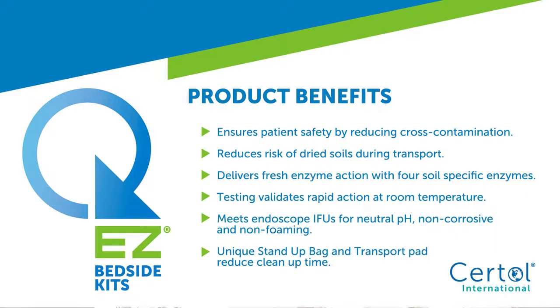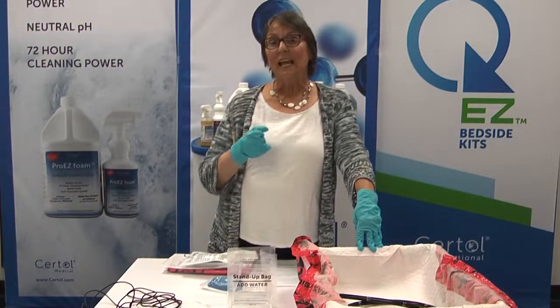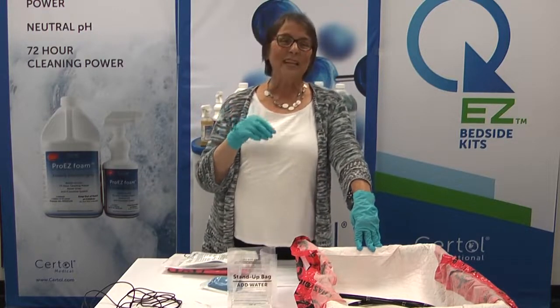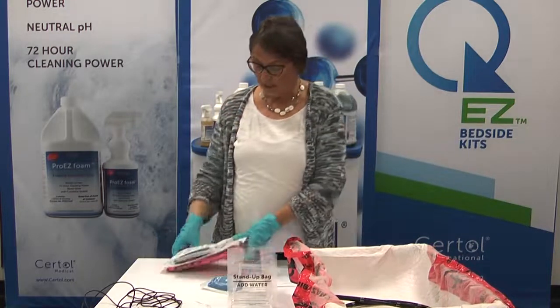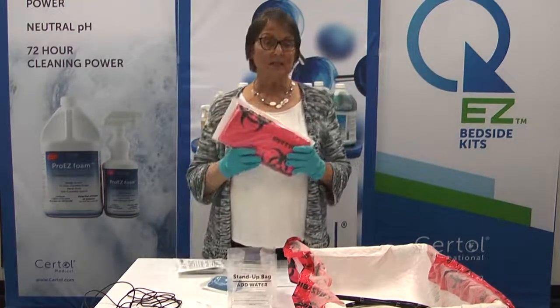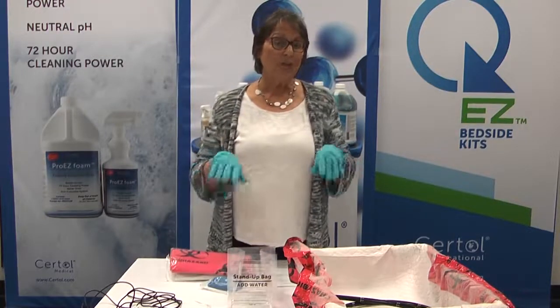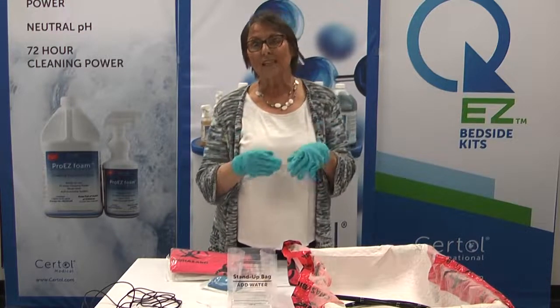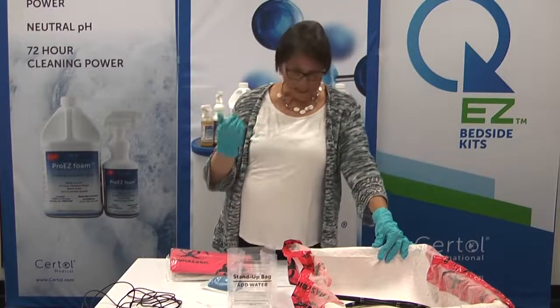It works quickly — we'll show you how it activates at room temperature and immediately provides enzymatic action. You definitely need an easy-to-use kit and you also want to control mess. There are dribbles during the procedure and definitely dribbles during cleaning. We also have a transport pad included with one kit choice that can be used as a table cover and a liner inside a rigid container — very helpful to reduce cleanup time after a procedure.